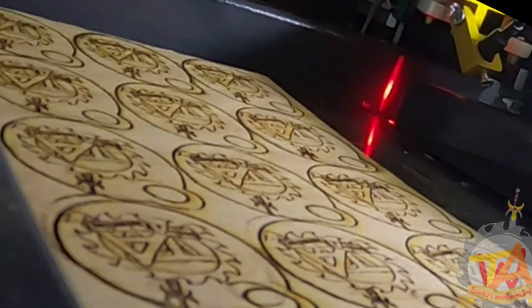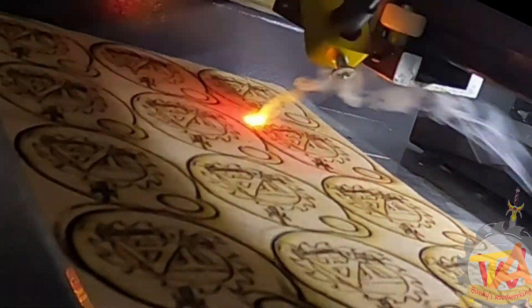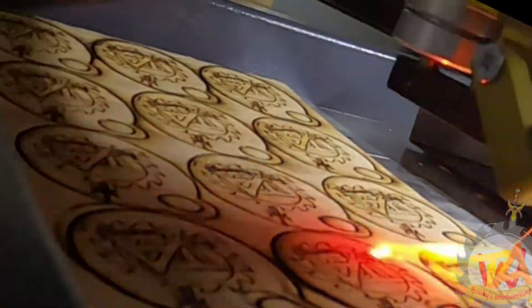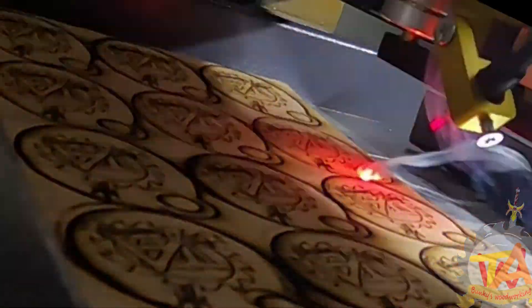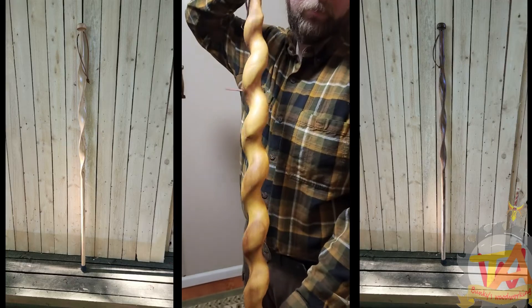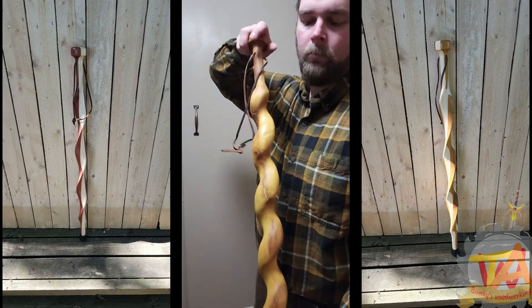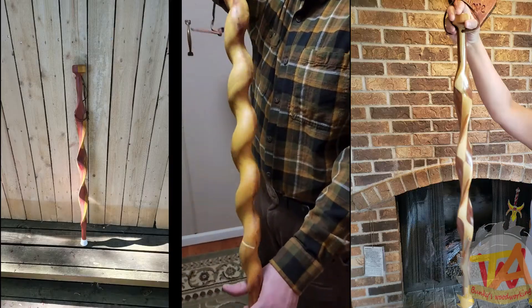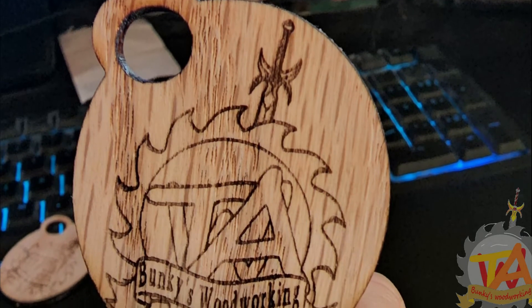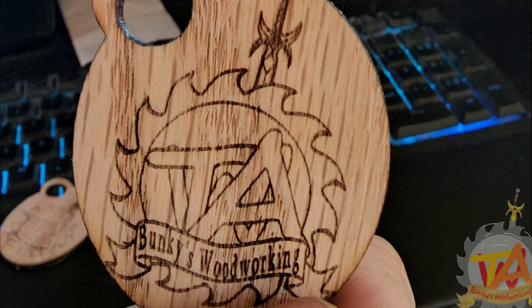If you enjoyed this video please like and subscribe. Being a 40-watt laser, this laser has endless possibilities — please ring the bell icon so you get notified on our future endeavors with it. We would like to thank Monport Laser and their community on Facebook; their support helped us quite a bit during this troubleshooting process. If you're interested in any Monport products, use the link in the description and use code Timothy6 at checkout for a 6% discount on Monport products.